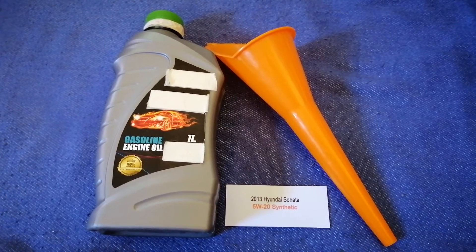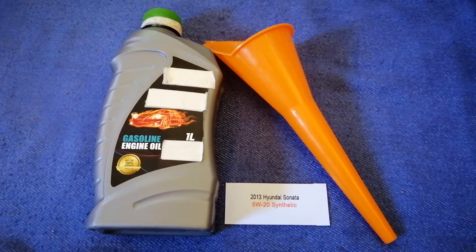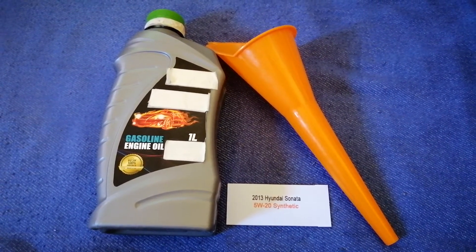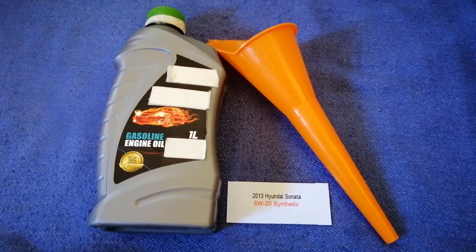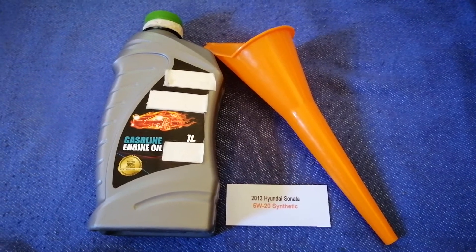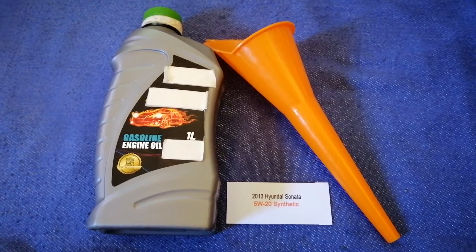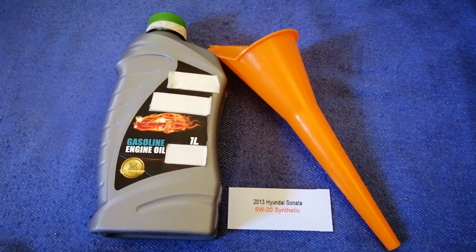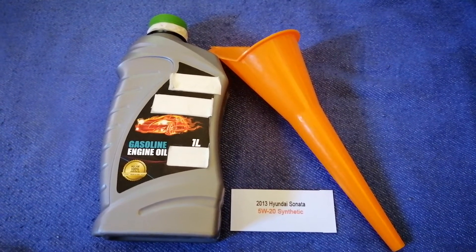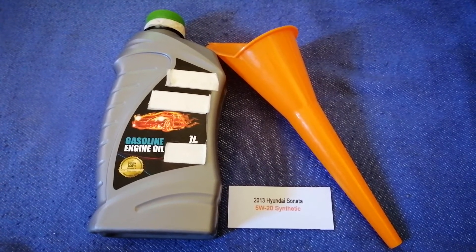This oil type is only the manufacturer's recommended oil type. Keep in mind that the type of oil could change depending on the year and mileage of your car. You can change your oil as often as every three months, or you can ask your mechanic for the recommended oil type and frequency of changing your oil. So once again, the oil type for the 2013 Hyundai Sonata is 5W-20 synthetic.